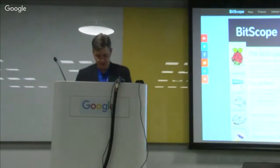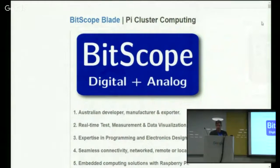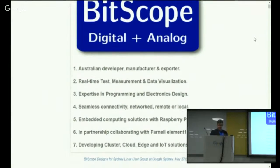So perhaps what I could do now is take you to Pi Cluster Computing, which is what we're here to talk about tonight, just to give you an overview of who we are and what we do. We've done real-time test and measurement and a lot of programming and electronics design. In recent years, particularly with Raspberry Pi, a lot of network-based and remote test and measurement. We've been working for some time in partnership with Premier Farnell Element 14, who manufacture and distribute our products around the world. Most recently, we've been working on developing cluster and cloud edge IoT solutions — edge computing close to the edge.